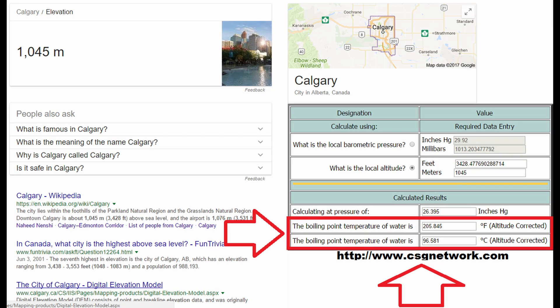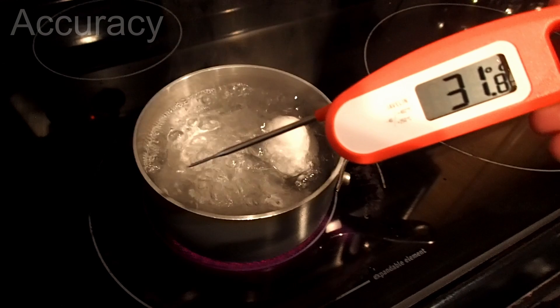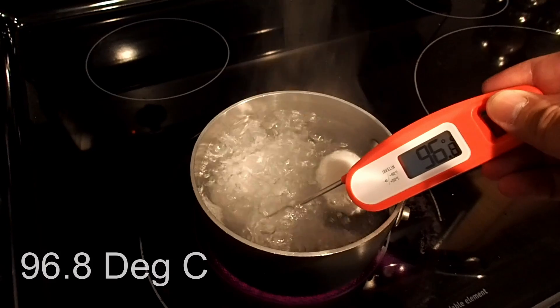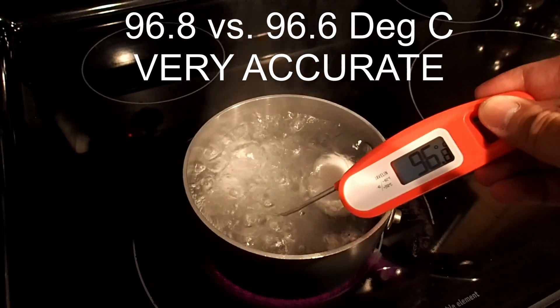The next thing I want to see is how accurate the thermometer is. My elevation is 1,045 meters above sea level and the boiling temperature is 96.58 degrees Celsius. As you can see, the temperature is very spot-on — it is off by only 0.2 degrees Celsius.